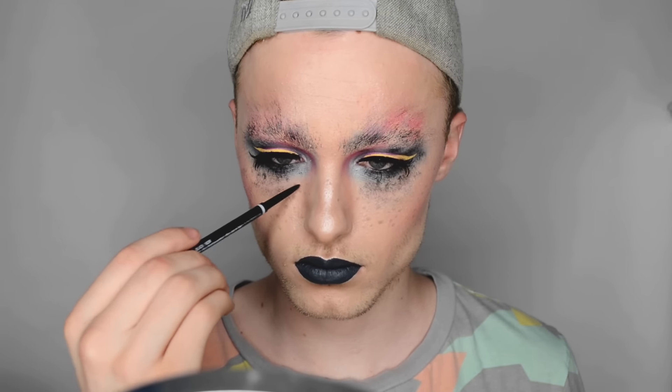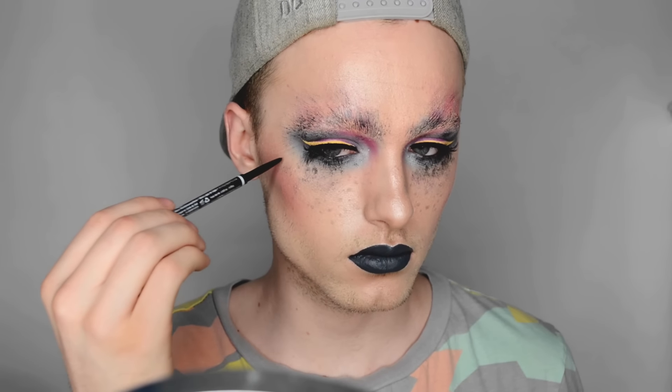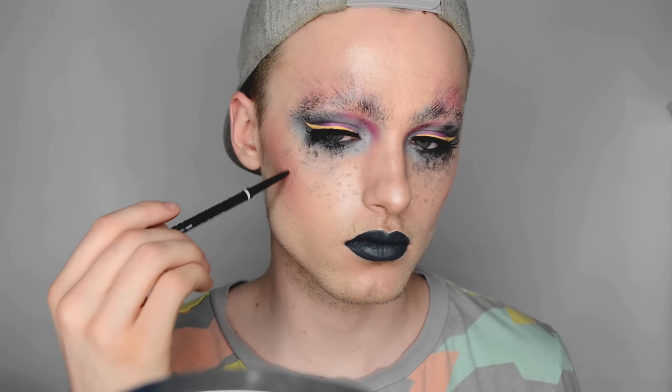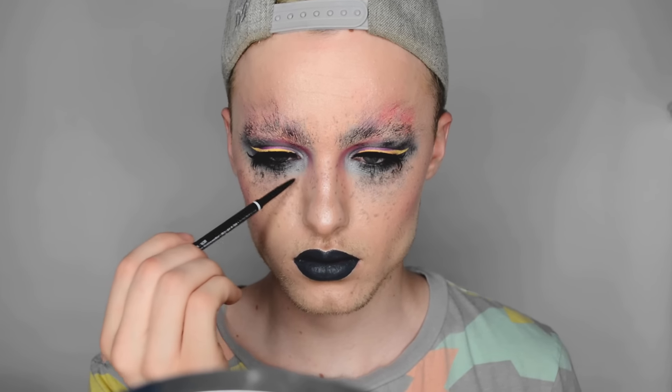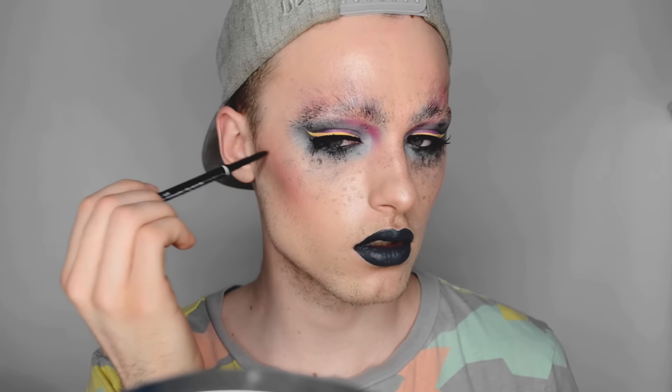That's pretty much all for this tutorial — I just wanted to do something edgy and different. If you liked this please give it a thumbs up, comment down below what you think, screenshot and post it if you want, and make sure you tag me — I'd love to see other people's renditions. Subscribe if you'd like to see more, and that's all for this video — I'll see you in my next one, guys, bye!